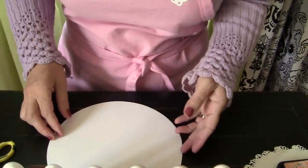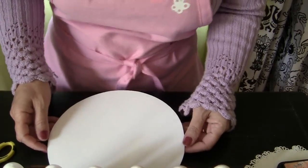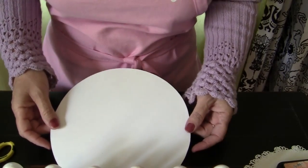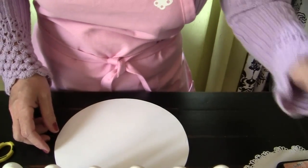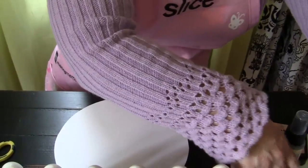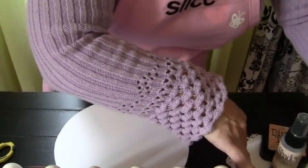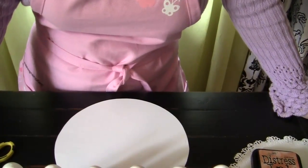Hi everyone, it's me Lisa, and today I'm going to be bringing you a short video tutorial on making decorative circles for your layouts. The decorative circles can be used as frames and photo mats, and this is a really easy tutorial that I discovered while just playing with my punches.